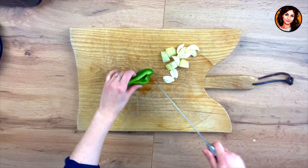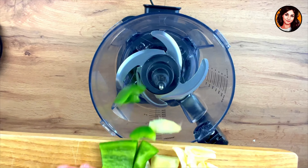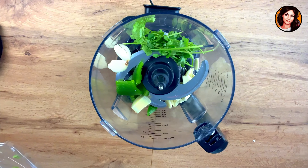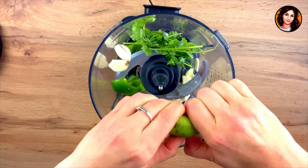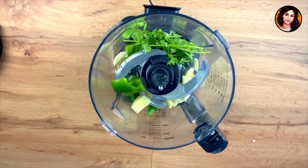I cut a small piece of green bell pepper — if you have green chilies, it will be even better for your marinade. I put everything in my blender. I add fresh coriander, juice of a lime, and 10 grams of neutral oil. You can use peanut oil or sunflower oil — it doesn't matter.